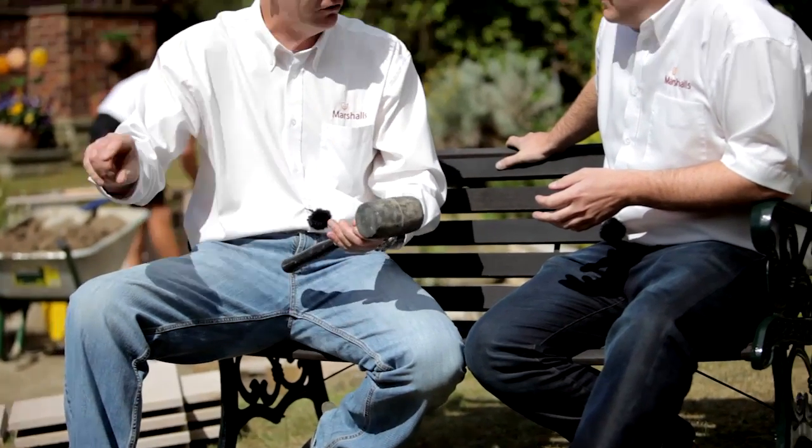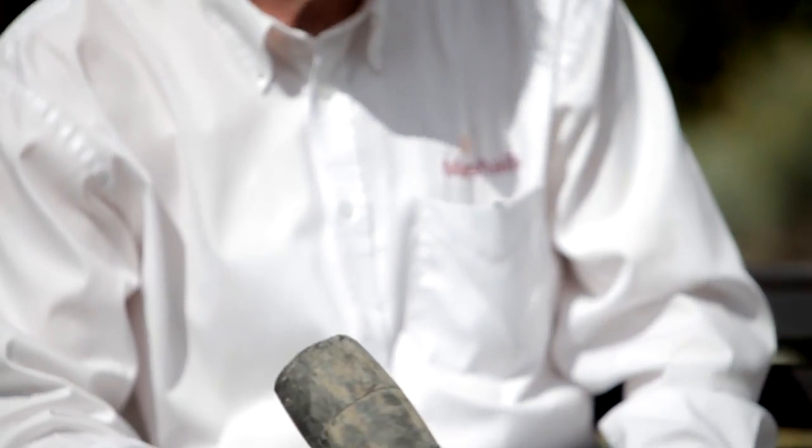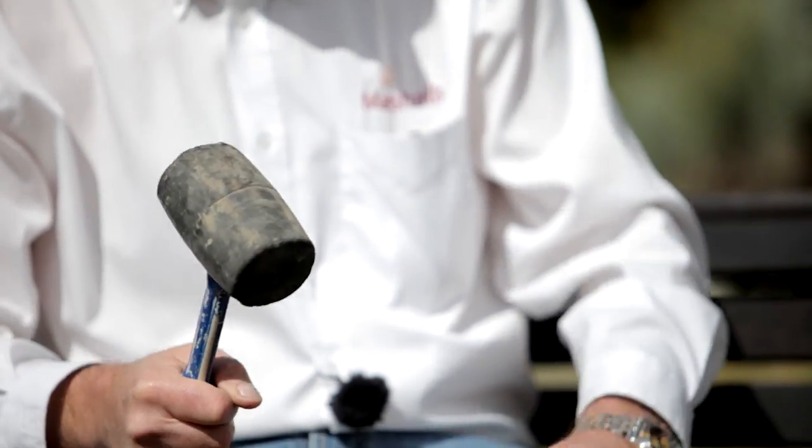This is a rubber maul. This is used for laying your flags. If you're laying your flags onto a full mortar bed, this just taps you down to get to your right levels when you've put your string line out. Every good toolbox has got one of these in it. Big thing to be careful on: buy cheap and you can mark up some expensive flags, because the blacking from the rubber goes onto them. So be careful which one you choose.